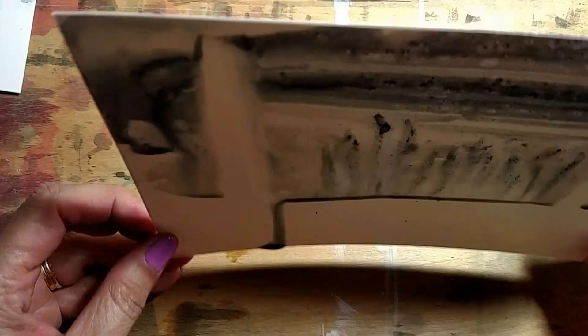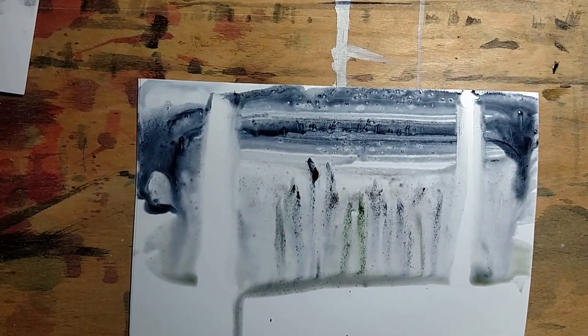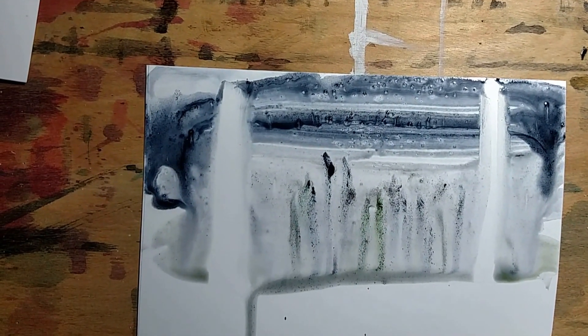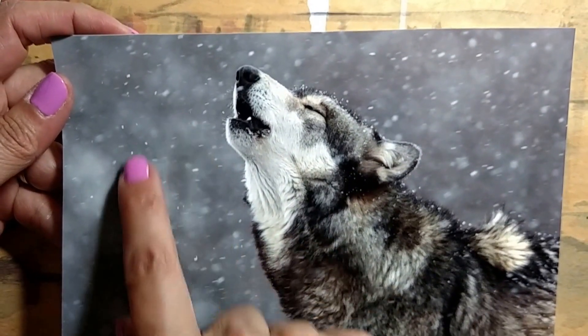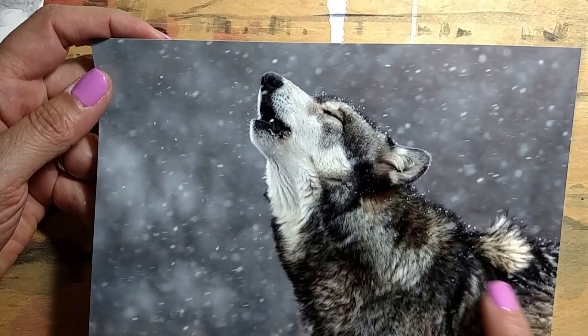So if you ever get a chance to paint watercolor on this type of paper — Yupo, Y-U-P-O — it's inexpensive and it's a fun way to do watercolors to get an abstract look. But even if you're going to do realistic work, like the wolf I'm going to do here, I'm going to do abstract painting for the background and then more realistic painting for the wolf and the fur.